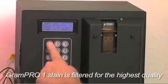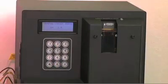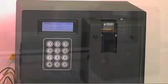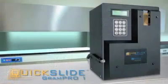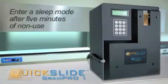The Gram Pro 1 stain is filtered for the highest quality. You will have beautiful Gram stains every time, no matter who does the staining. The Gram Pro 1 is energy efficient as well.